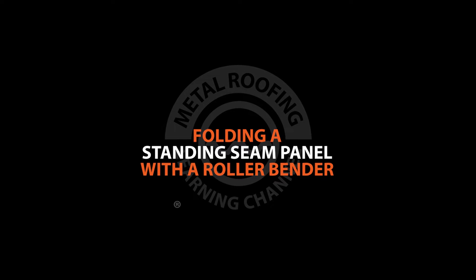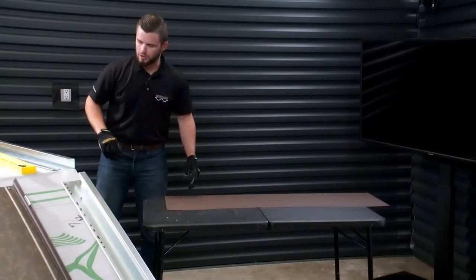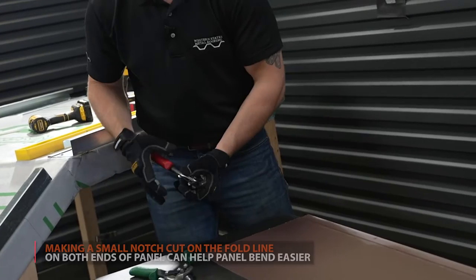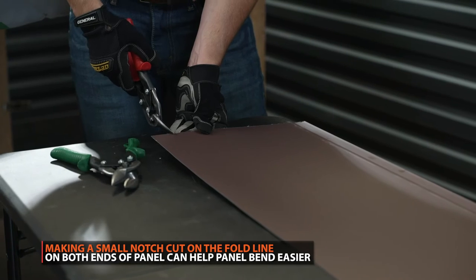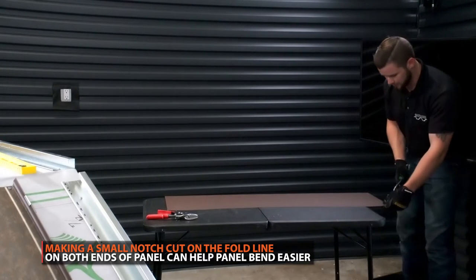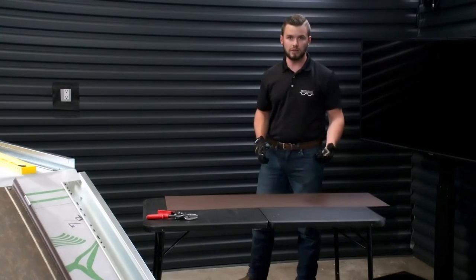Now that we have our cut, we're going to go through and draw our fold line onto the panel. What I typically like to do — you have your red and green hand snips, your right hand and your left hand. On this end, I'm going to take my red hand snip and just nick right on the fold line. Then you're going to use your green hand snips on the other side. When you snip that, it already starts the natural bend process.